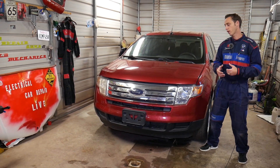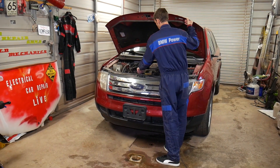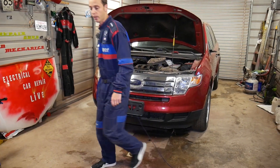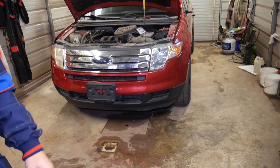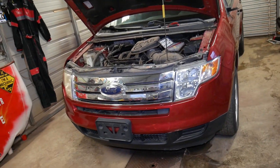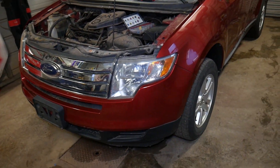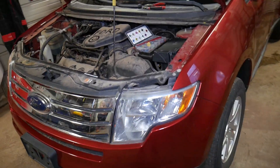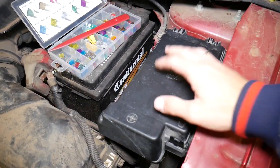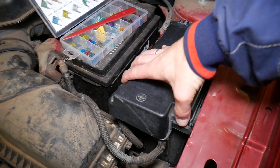I'll go ahead and open the hood now and show you where you can expect to find the relay for the engine starter. This is a 2009 Ford Edge that we'll be working on. If you turn the key and nothing happens, it doesn't crank, check this relay. When you open the hood, you have a main fuse box right here.